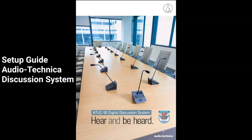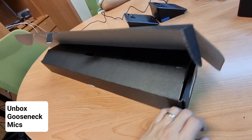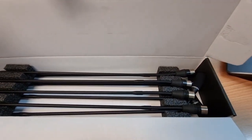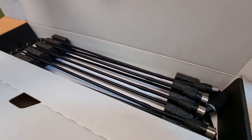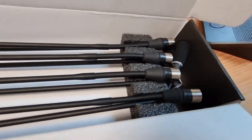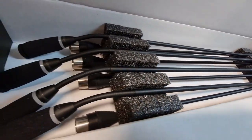Follow this setup guide for the Audio-Technica ATUC discussion system. First, unbox all the gooseneck microphones. Make sure the microphones are all equipped with a foam windscreen at the top. Do keep these windscreens in good order and prevent them from being squashed. Do not clean the windscreens with any alcohol such as isopropyl — clean them with alcohol-free wet wipes.